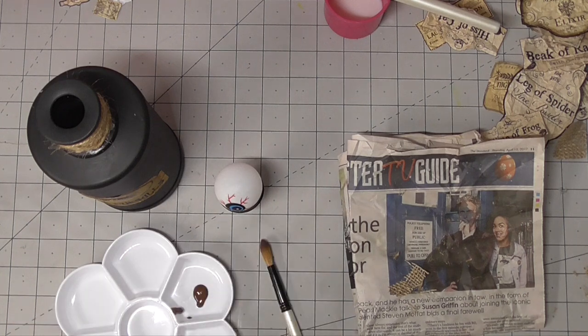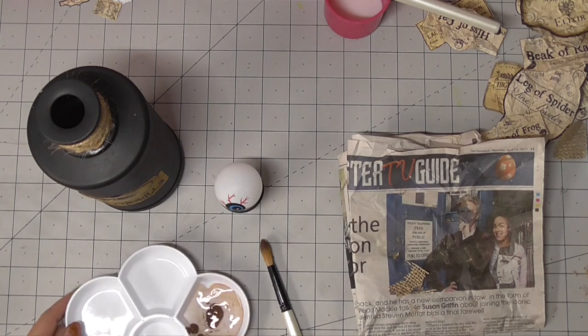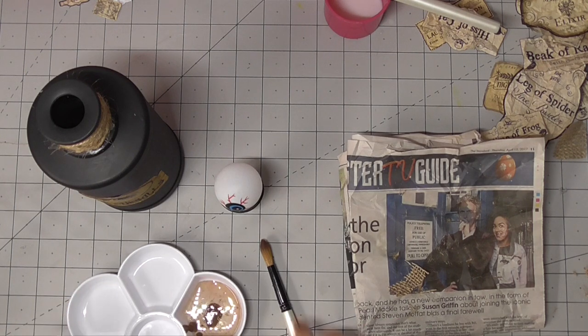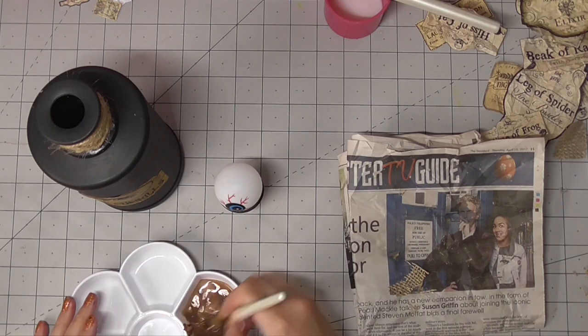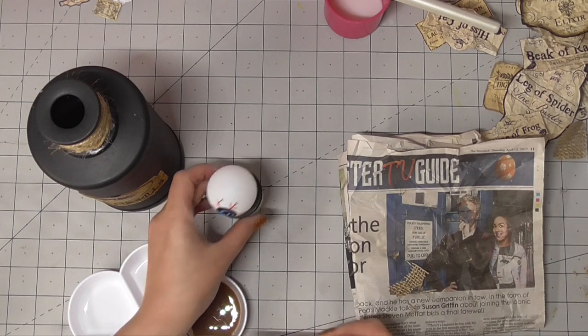So I'm going to grab some paint — this is just regular brown acrylic paint — and I'm going to water it down so it's more of a wash rather than covering up the detail of the eye. I maybe added a little bit too much water, but I'm happy with the colour and how it turned out in the end.